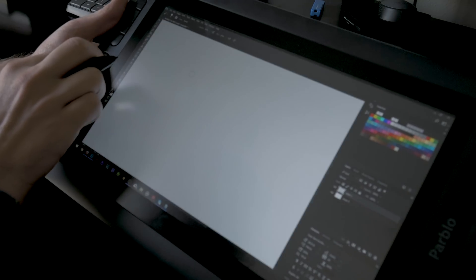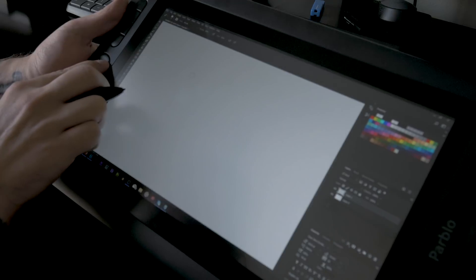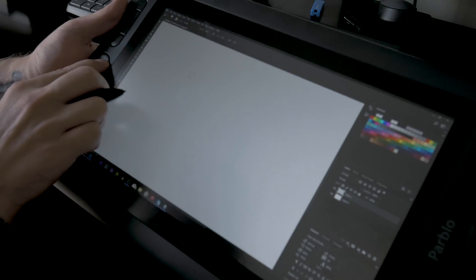One thing that's really unique on this tablet that I'm not used to seeing is this thing called the Rocky Ring. That's what they call it — to me it's just a plastic ring — but you can use it to zoom in, which is awesome. I've been using it quite a bit and it's made my workflow really fast. It's been so smooth using this ring. I did notice it doesn't work very well in Illustrator for some reason, but when I pulled up Photoshop and used this tablet it worked beautifully every time.